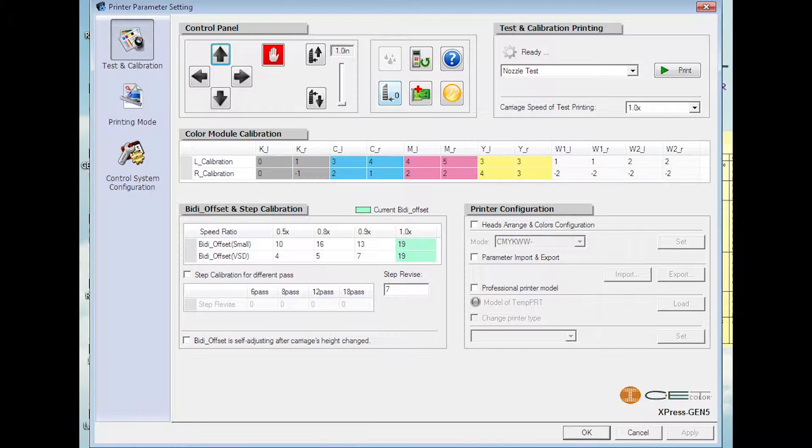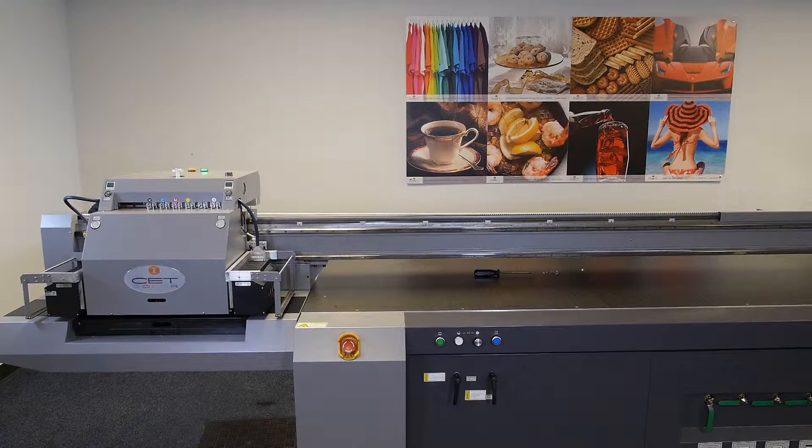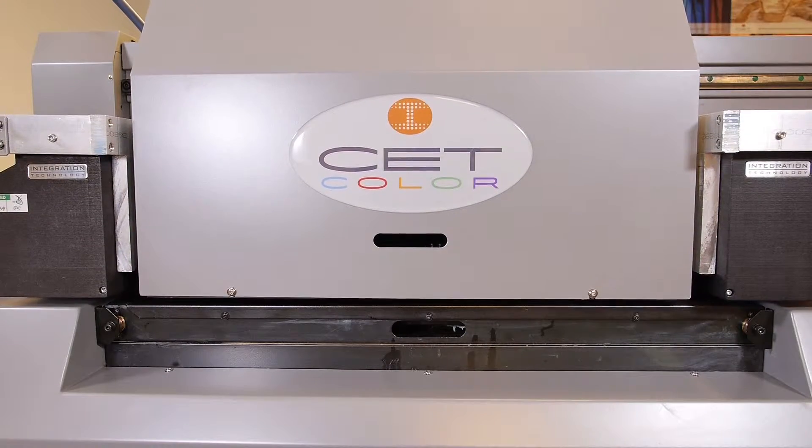Carefully remove the raster strip guardrail and set aside. Return to the CET controller and use the left arrow to return the carriage back to the home position. Using the vertical down arrow, return the carriage to its original height.